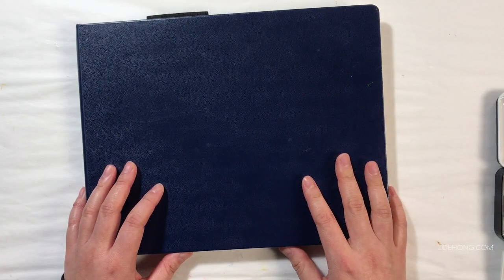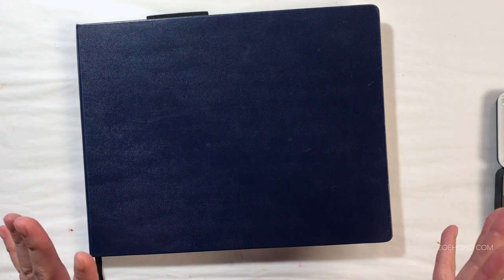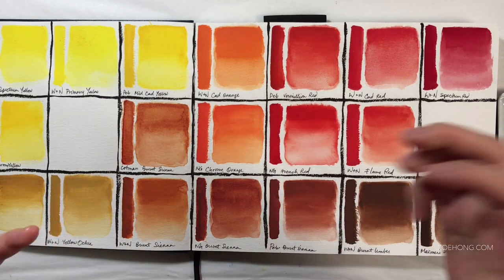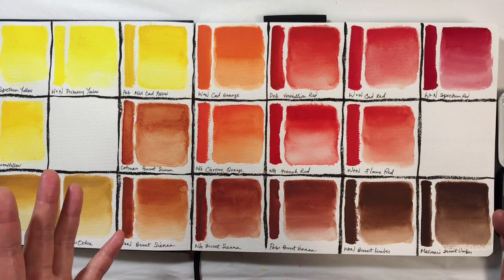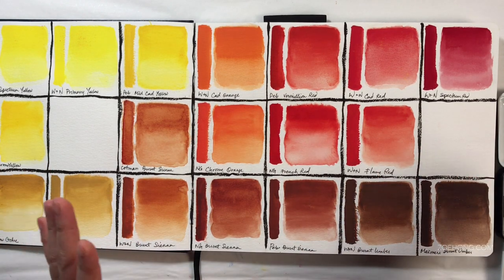Most videos that talk about traveling watercolor kits don't really discuss why they pick the colors that they do — so that's what this video is going to focus on. Those of you who are familiar with my channel know that the vast majority of what I paint are people wearing clothes, and so that kind of informs my paint color decision-making process. I'm not going to be painting rocks, trees, landscapes, or architecture very much. People wearing clothes.